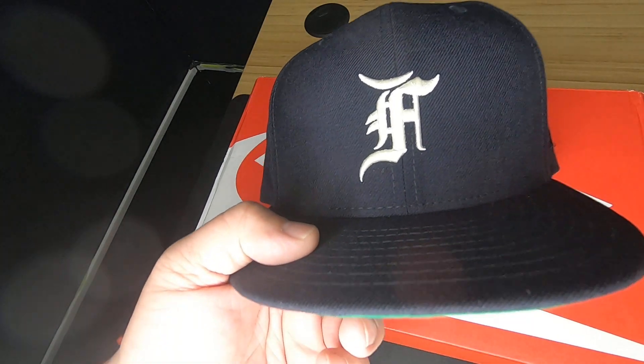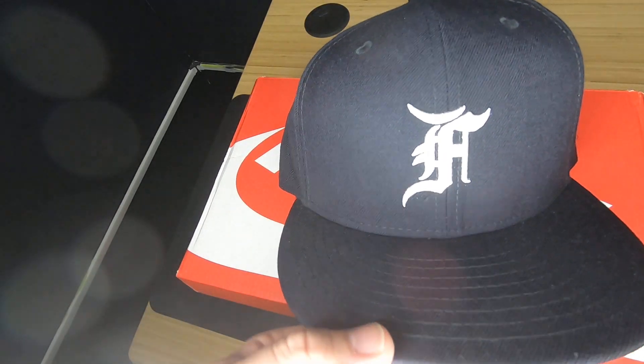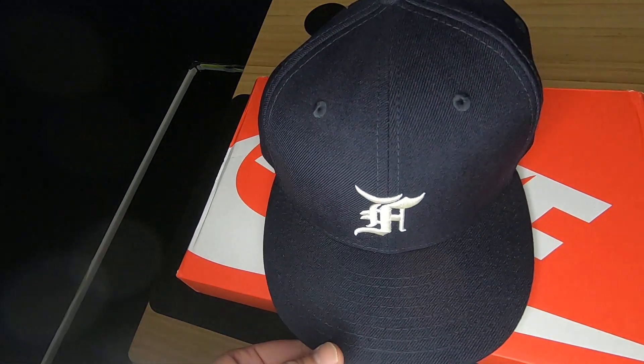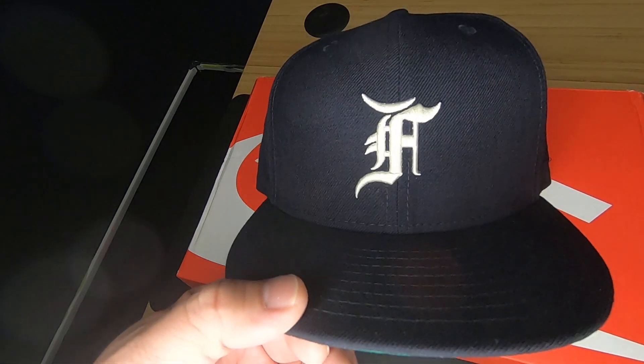These hats came out in red, black, and navy — which I have here. I have the black one, which was a little bit too big, so I ended up getting the navy to have it fit properly. There were also some Essentials caps with the Velcro enclosure in the back — those are very nice, simple. In the strap it had 'Essentials.' I didn't get those; those actually cost less. These caps go for about $65 now.